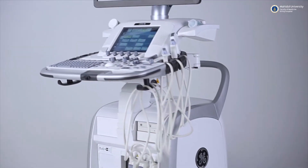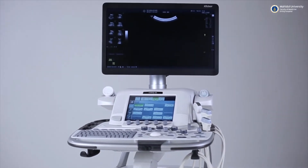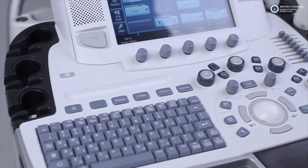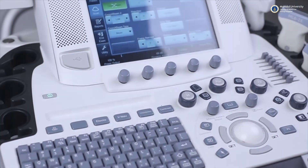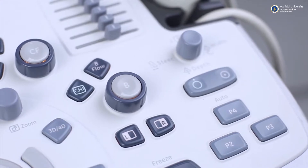Technique for ultrasound examination. Before performing an ultrasound on your patient, you should have an overall understanding of your machine first. Although there are a number of differences between machines from different companies, their principles are generally the same.